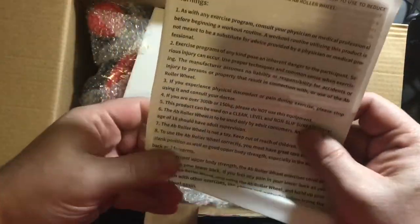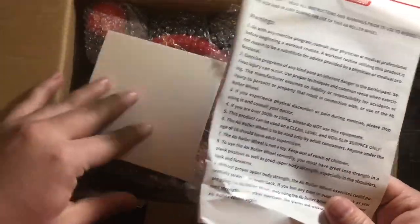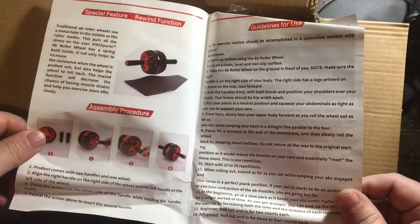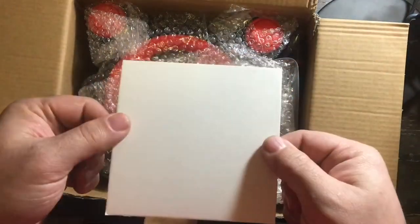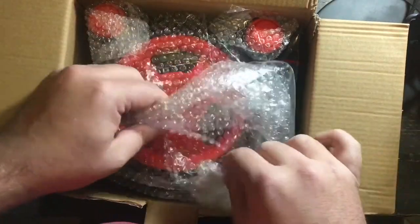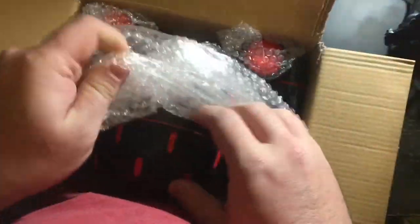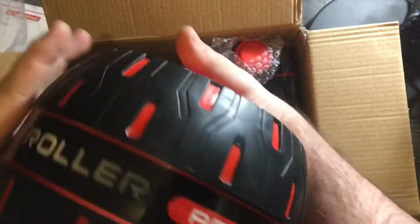I'm going to set that to the side. I don't even have to say what this is because you guys already know. This is the instructions — and this is very important. I'm going to set that to the side for now. And this right here — I'm not the brightest tool in the shed, but looks like it's just a blank piece of paper. Don't know what that would be used for. And then I'm going to pull it out of there. This looks like the Ab Roller.